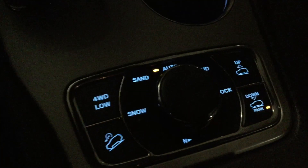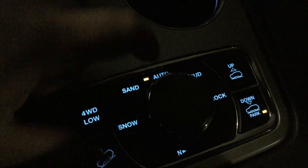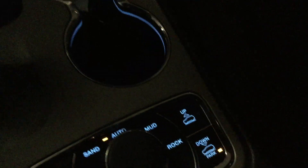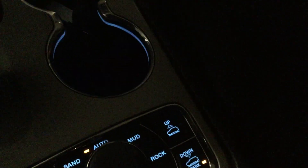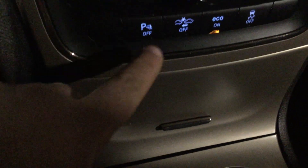Your gear box includes downhill mode, full low, snow mode, sand mode, automatic, mud mode, and rock mode. This Summit also goes up and down — you can raise it for off-road driving and lower it for highway drives.